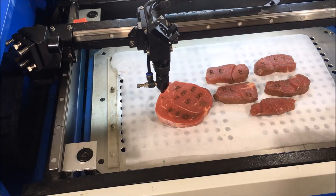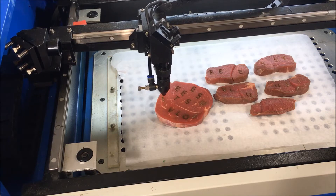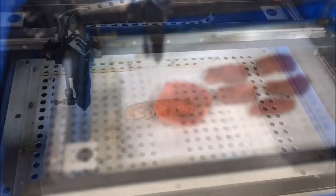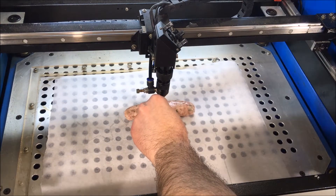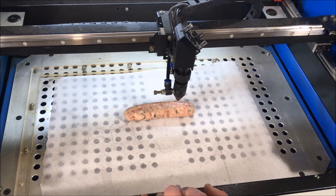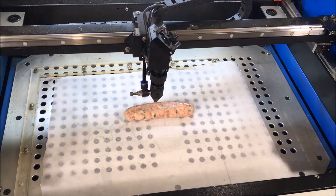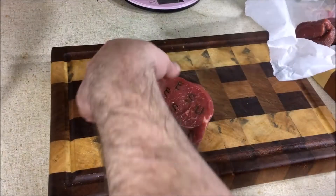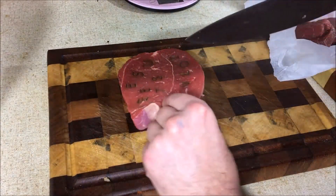I've just rotated the meat a little to get the final cut, and I've managed to fit in all the letters I wanted with a little bit of meat to spare. With that done it's time to cut them up. Now I'm going to try an experimental technique with some sausages so we can see how well they come out. I'll carefully slice out all the letters.